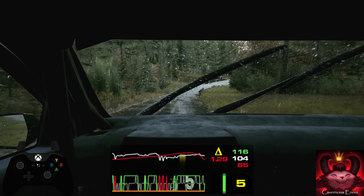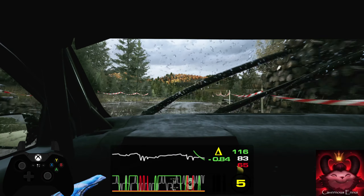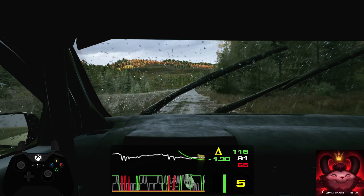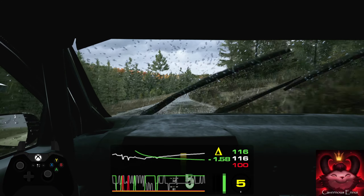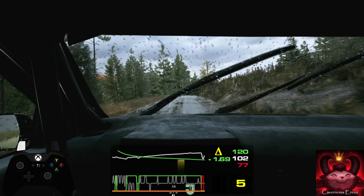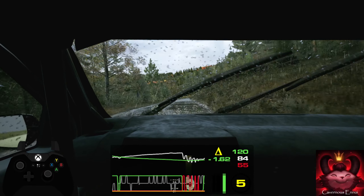120, slight right short. 150, long crest. 80, caution, small jump. 70, crest. 50, short, 5 right.